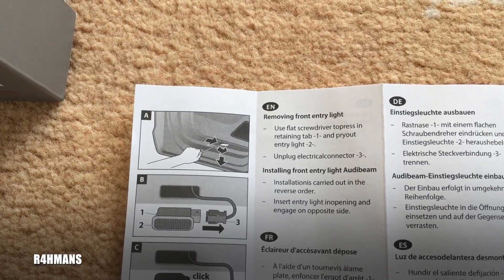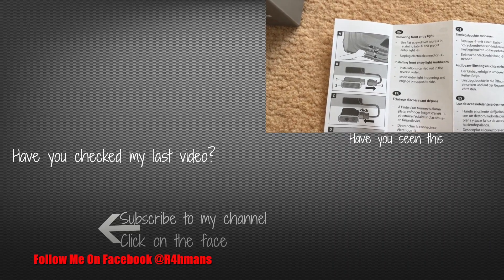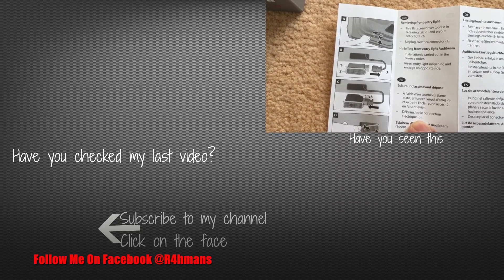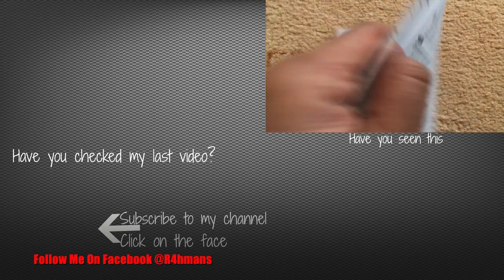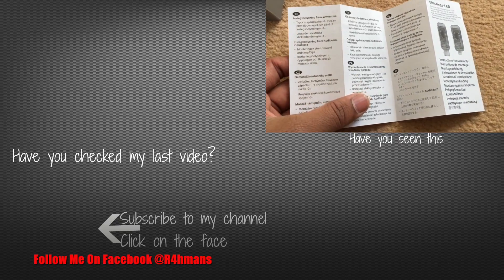You could use a flat screwdriver. I'll be making a video on how you would fit yours anyway. It's just a little diagram there, and you literally put it back on again. You've got the instructions in different languages as well.